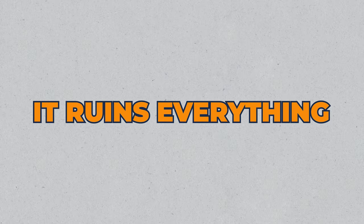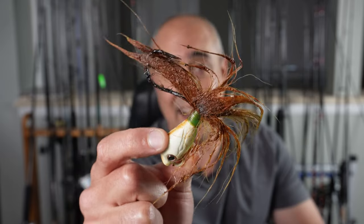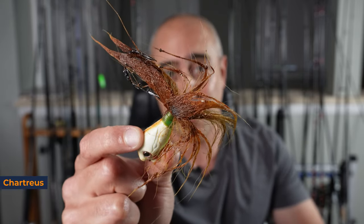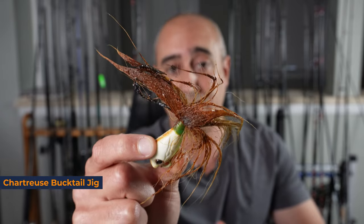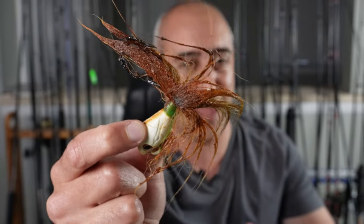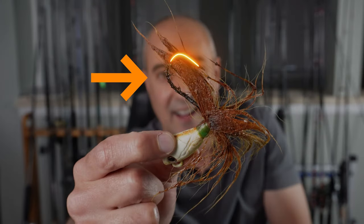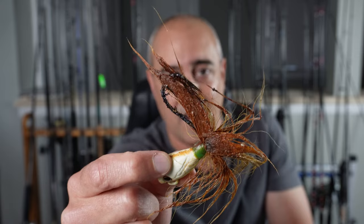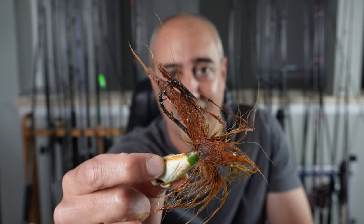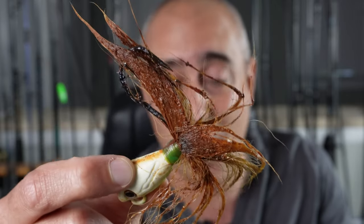In addition to drying out like a brick, the other problem with gulp is it literally ruins everything. This was a bucktail I had left with a bunch of gulp that leaked in a cooler of mine, and it absolutely destroyed it. This thing was once a shark truce brilliant fish-catching bucktail and now it's this nasty smelly gross looking thing. This also used to be a hook — it's buried and molded into the deer hair, just totally rusted through, brown and nasty.